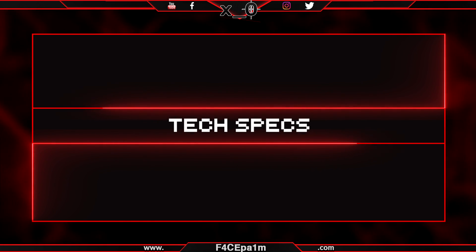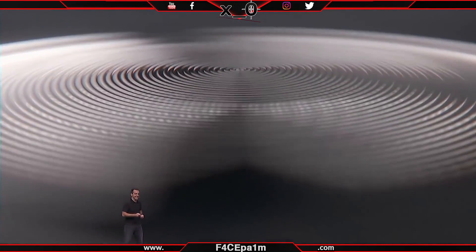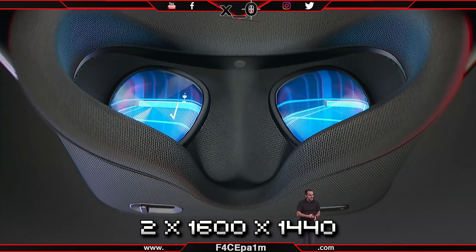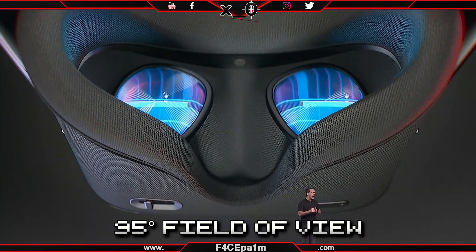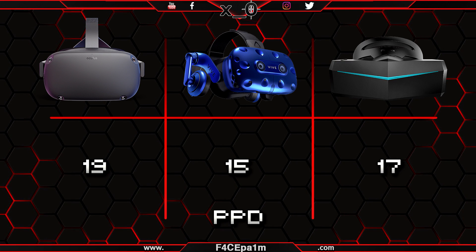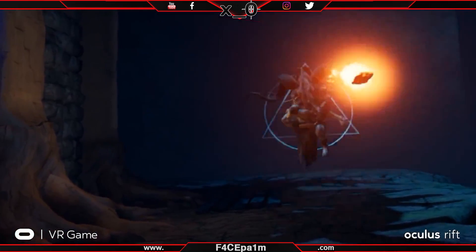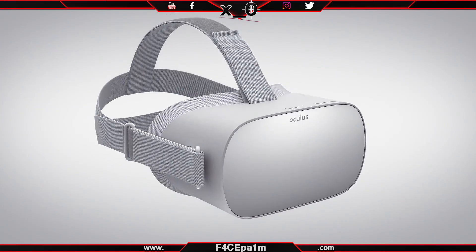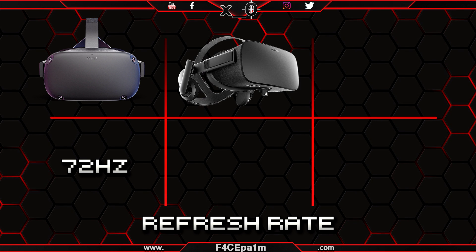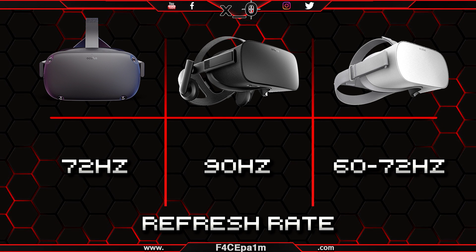Now let's look at some tech specs. The Quest has best-in-class optics courtesy of the same Gen 2 Fresnel lenses as the Oculus Go, and two 1600x1440 OLED displays with a pentile sub-pixel layout, viewable through a 95-degree field of view. This means that Quest will have a higher pixel density than a Vive Pro, and even higher than the Pimax headsets at max FOV. The OLED panels mean blacks will look blacker than what you see from headsets using LCD panels, like the Oculus Go or most WMR headsets. The headset is locked at a 72Hz refresh rate, which is less than the Rift and Vive's 90Hz, but more than the Oculus Go's variable 60-70Hz refresh rate.